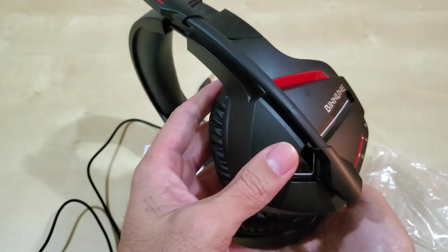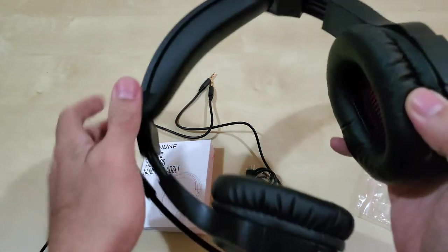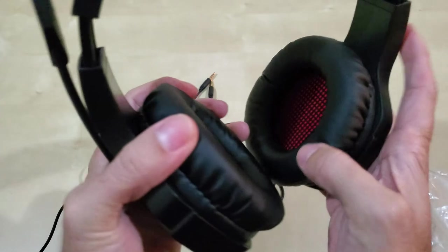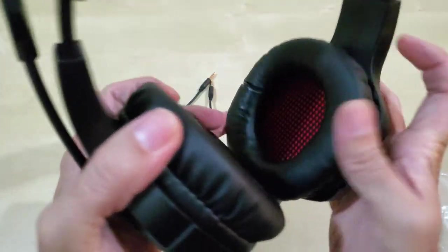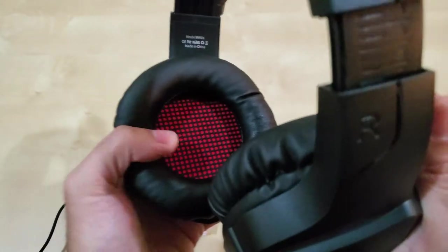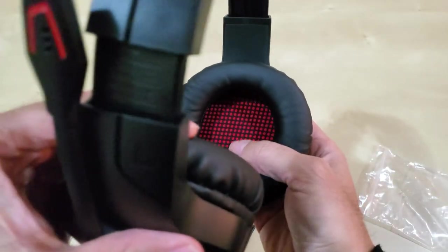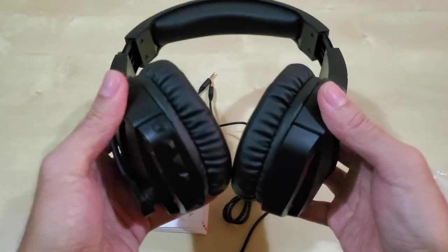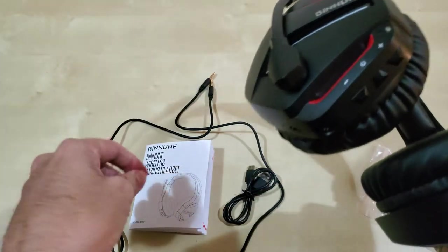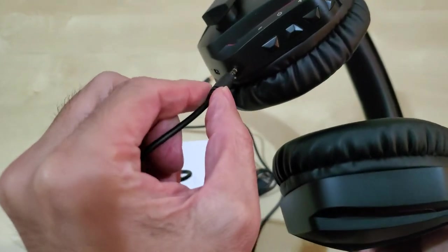Here's what the headset looks like. It comes with a foam pad on the headband, which is nice, and foam padding with a leatherish, really soft material around the ear cups. On the inside it does sound pretty good — it seems to be on the louder side. This is where the headphone jack would go in.